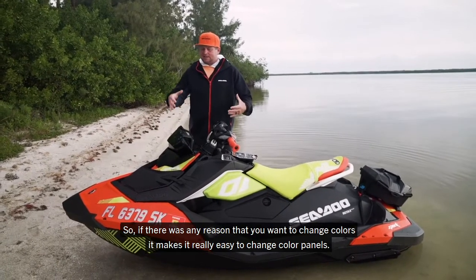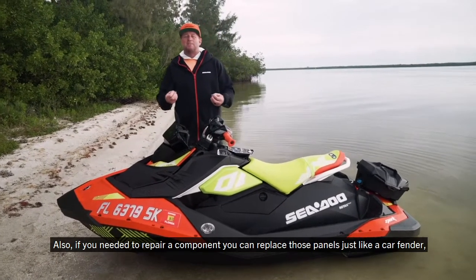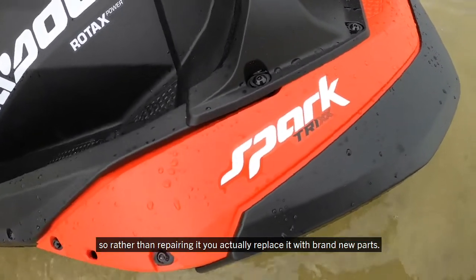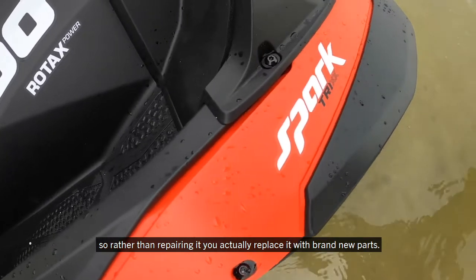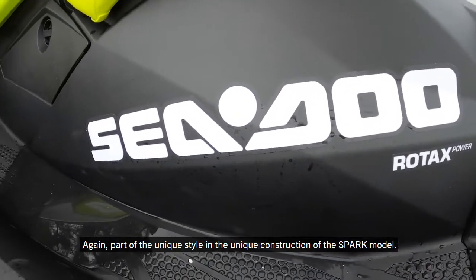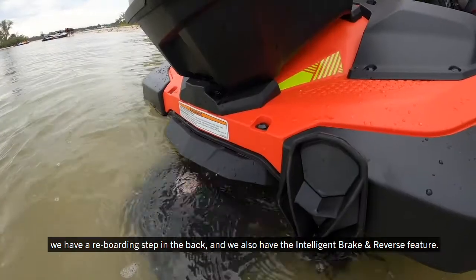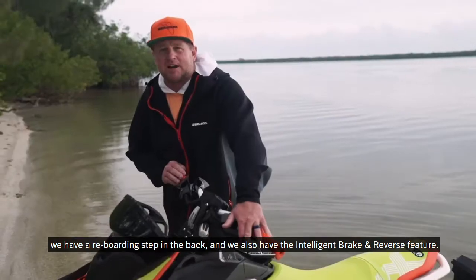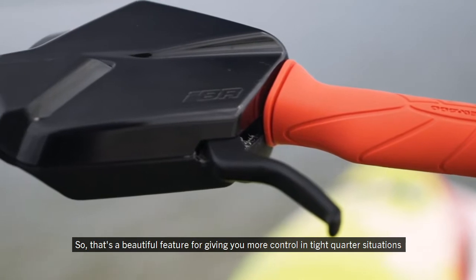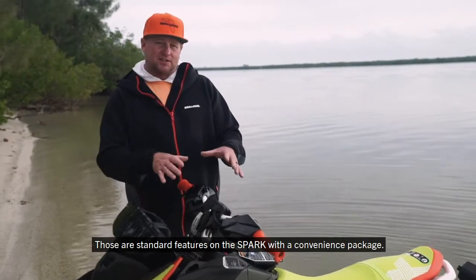If there was any reason you wanted to change colors, it makes it really easy to change color panels. Also, if you needed to repair a component, you can replace those panels just like a car fender — replacing rather than repairing with brand new parts. We have a storage bin up front, a reboarding knee step in the back, and the intelligent brake and reverse feature, which gives you more control in tight-quarter situations. These are standard features on the Spark with a convenience package.